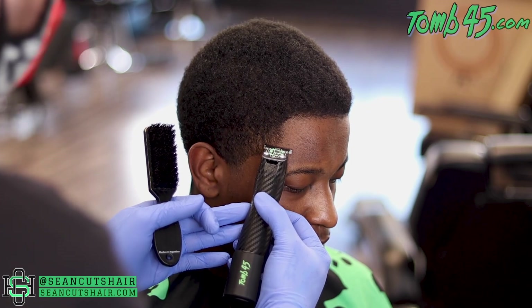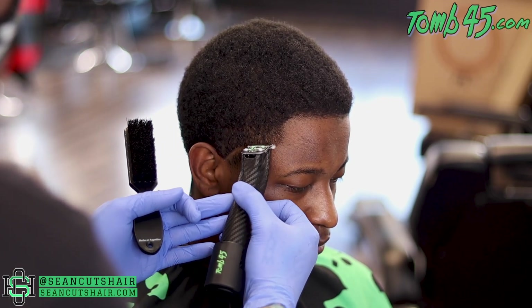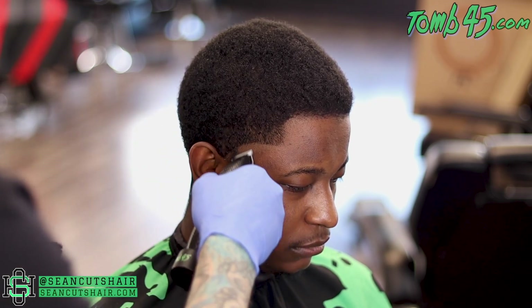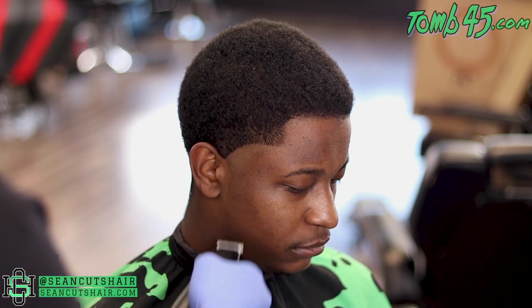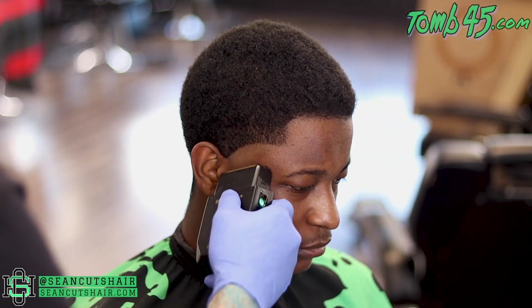Starting off with the slim lines like normal. I'm gonna do an arch shape — you can see kind of where the transition is to the dark hair or the longer hair. We're gonna do an arch in the same shape from the bottom of the vertical bar to the top of the ear, ball all that out, then come in with our shaver and get it all the way down to the skin before our first step.